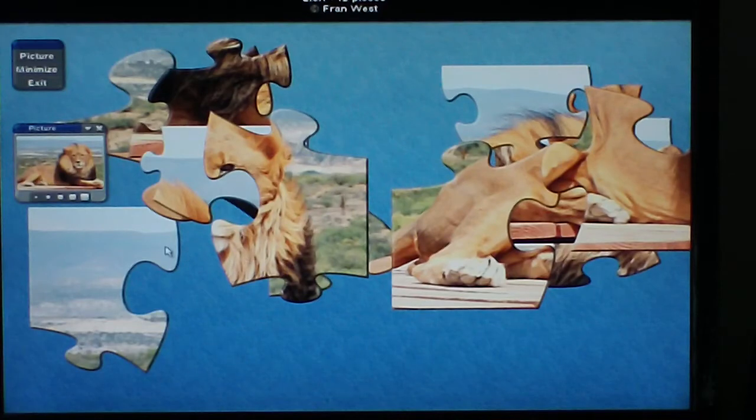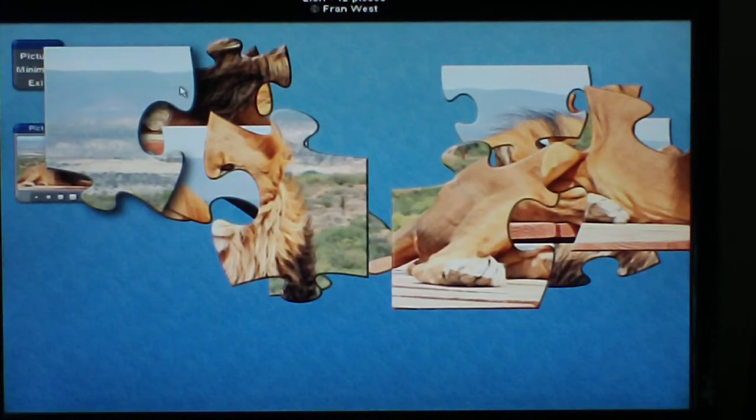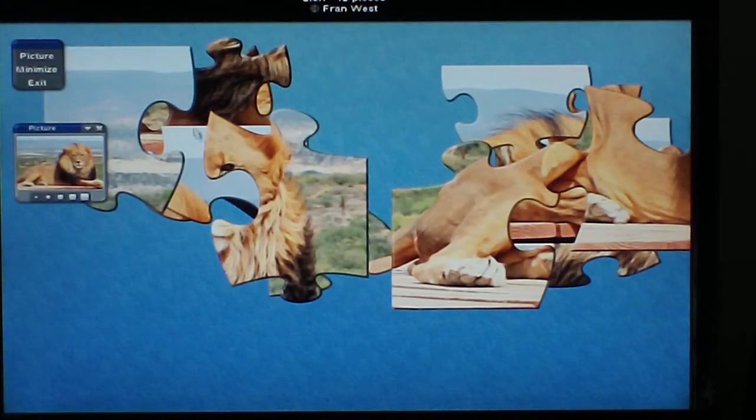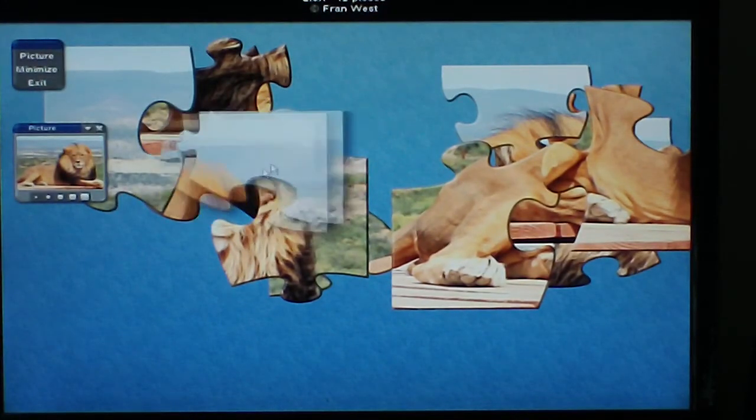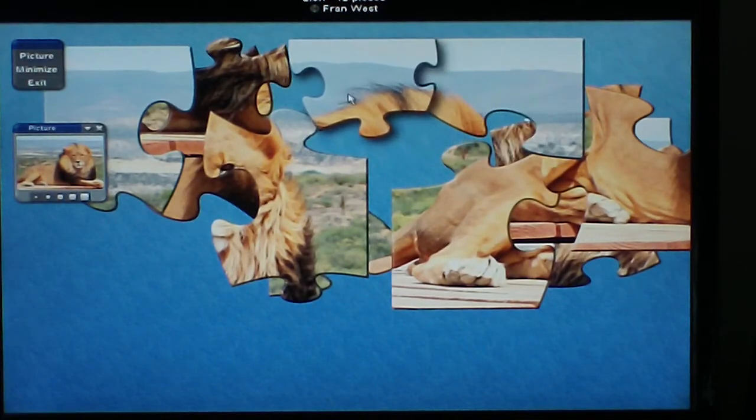Here's how easy it is to do a 12-piece puzzle. Just click on the piece, move it, and release the mouse. Move the piece and then it clicks into place.